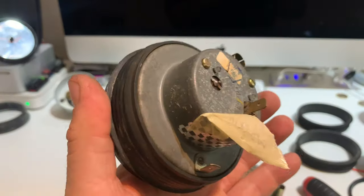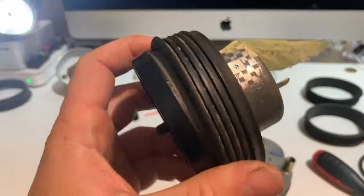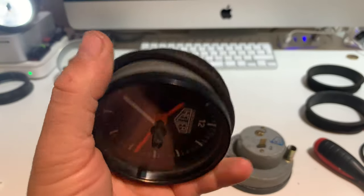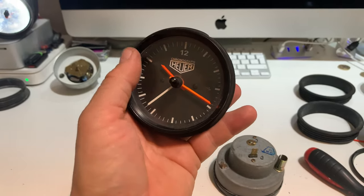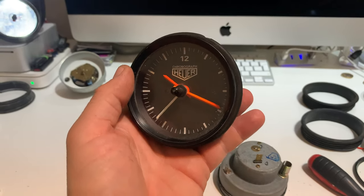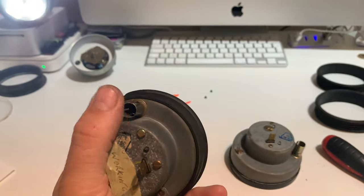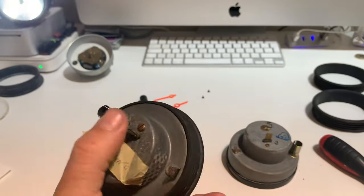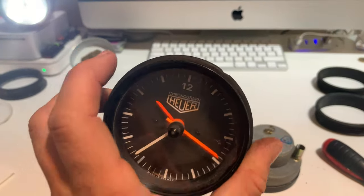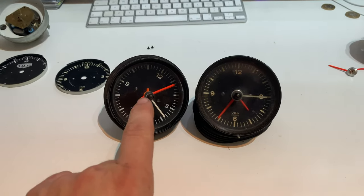Step one is removing your old clock from the car — very simple. There are no screws or bolts holding it in place, just a little rubber grommet bezel that sits around the clock in your dash face. You should be able to wiggle it out, or carefully use a screwdriver with a cloth to protect it and pry out the sides. You've got two connectors on the back and a light connector, so just pop those three off and it's out. Putting it back is the reverse process for both clock types.